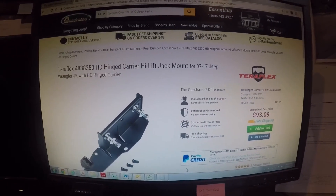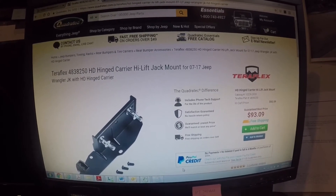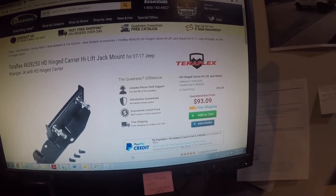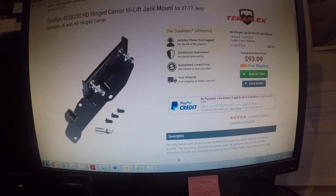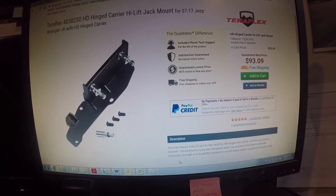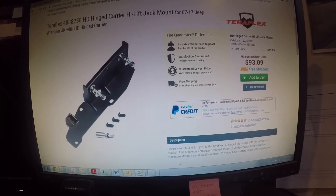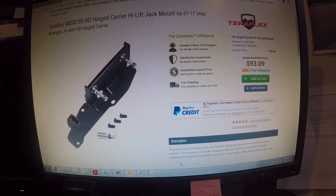I purchased it from Quadratech.com at $93.09. They were back-ordered for a couple of weeks. I ordered this a couple weeks ago and it just shipped earlier this week and arrived yesterday on Thursday, the 15th of June.